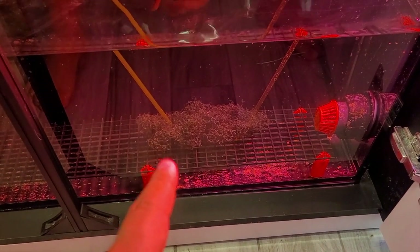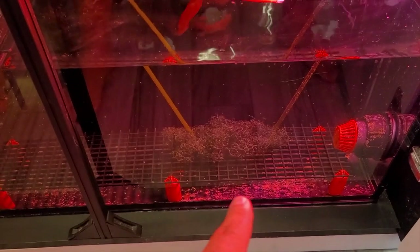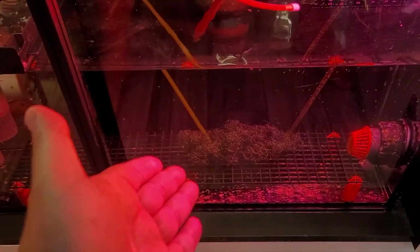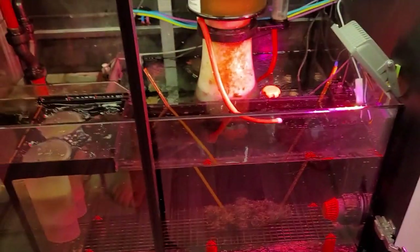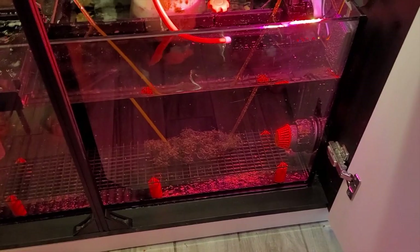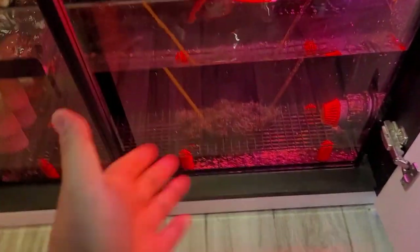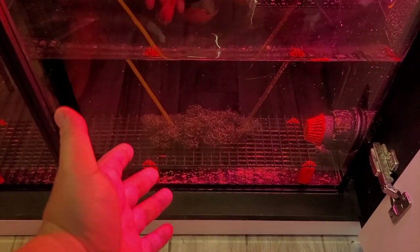We have that basically just trying to grow out this chaeto, which to be honest hasn't been doing all that well. Sometimes chaeto just doesn't grow in some people's tanks, and sometimes it does. It's not a thing about nutrients or lighting — it's just the tank itself is just kind of weird. Like I've always mentioned, everybody's tank is just a little bit different. It hasn't died, but it hasn't grown either.